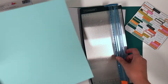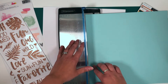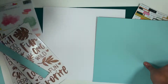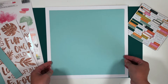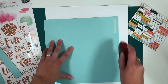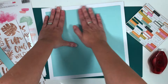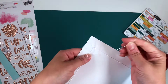So first I'm gonna go ahead and cut the mint background paper a little bit smaller — three centimeters off each side. Then I'm putting a little bit of tape on the edges so that it stays put. There we go, and then I'll do the stitching around the edges.